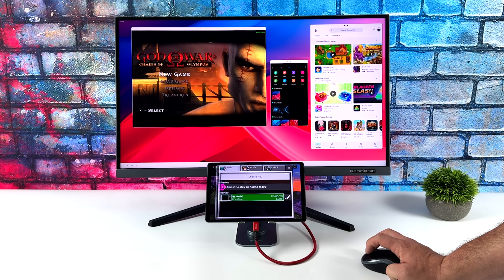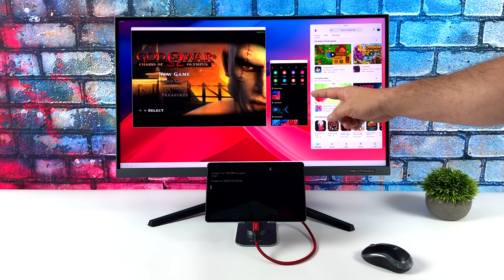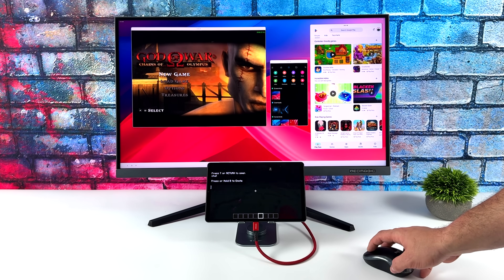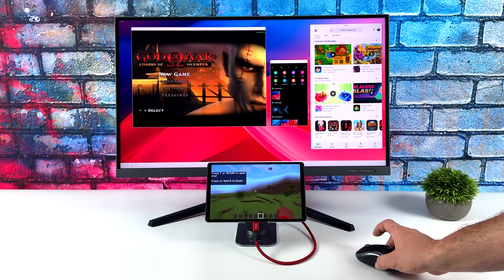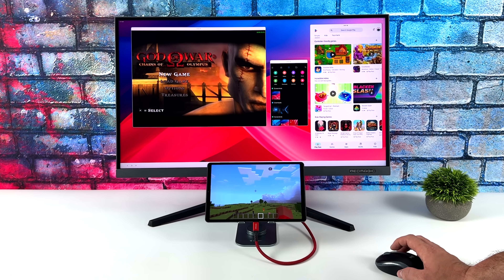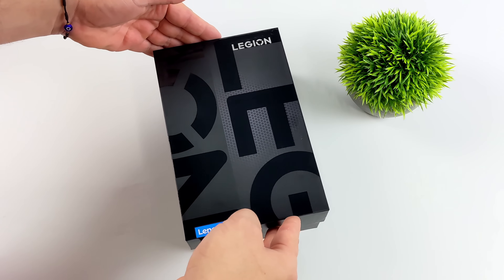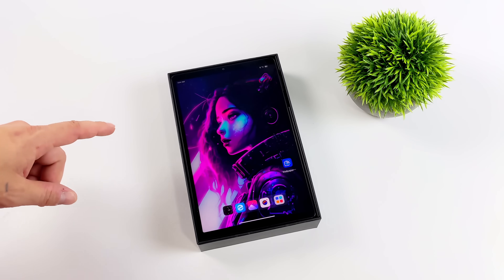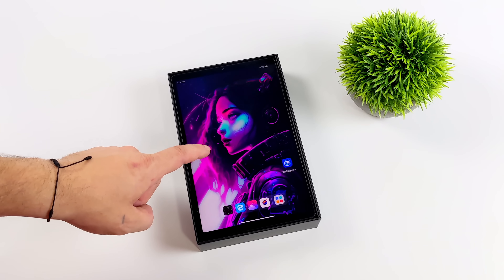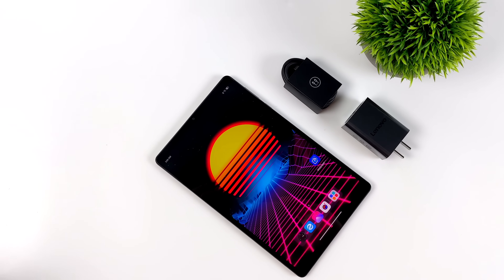Hey, what's going on everybody? It's ETA Prime back here again. Today we're going to be transforming the all-new Lenovo Legion Y700 gaming tablet into a desktop PC. Now this is the brand new 2023 model, and we're working with more features and a lot more power than the last generation of the Y700, so I figured I'd go ahead and make a video because there's actually a lot that you can do with this thing.